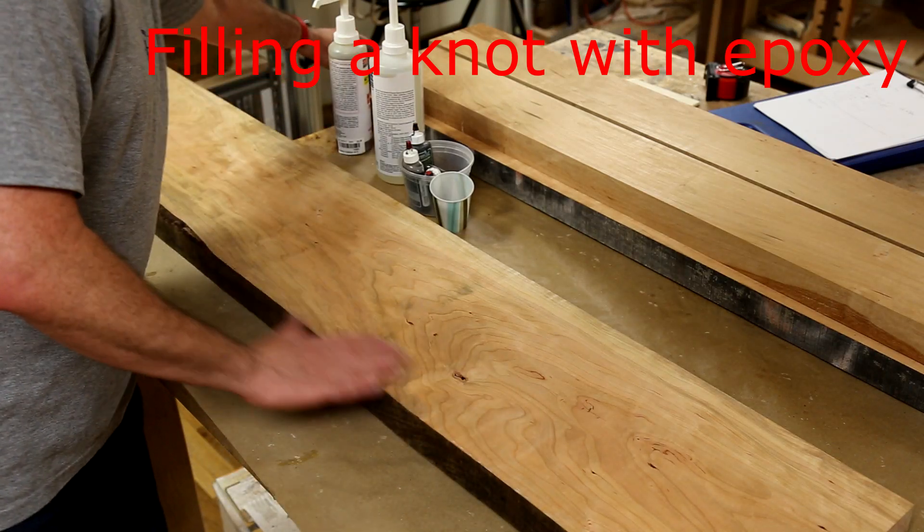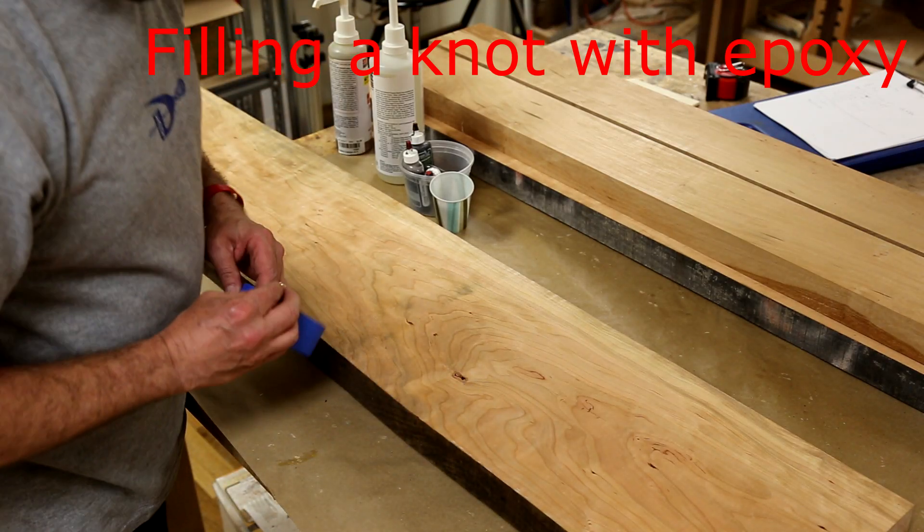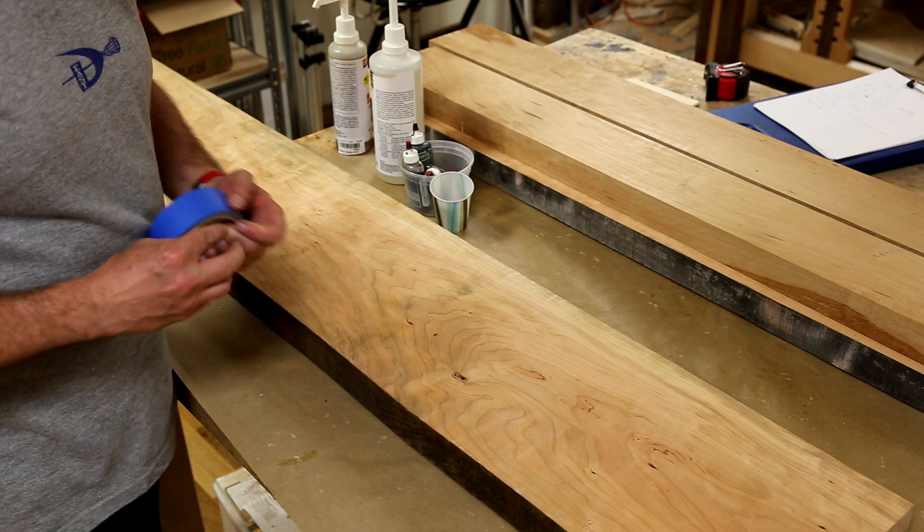I'm going to have to fill this. So this is the back side — it's open all the way through. It's a pretty big knot.